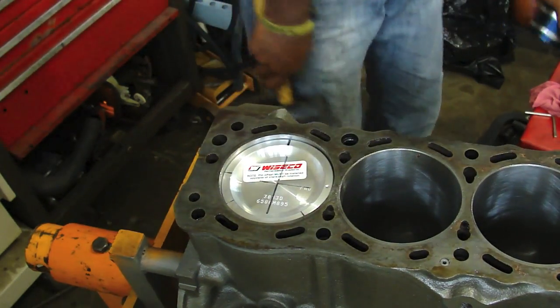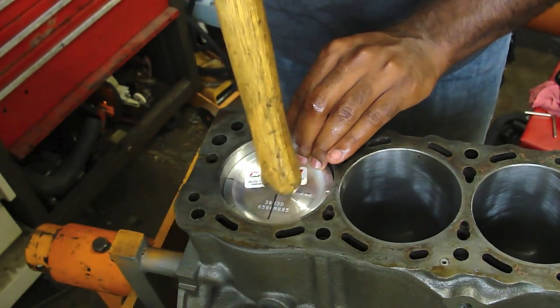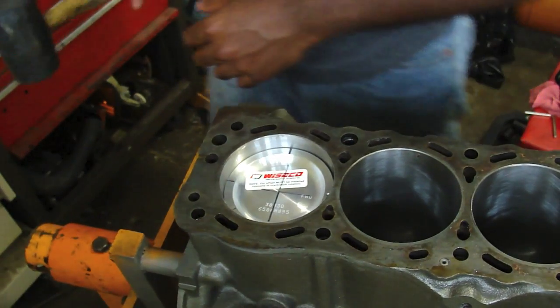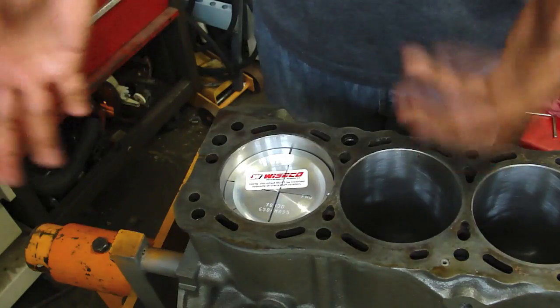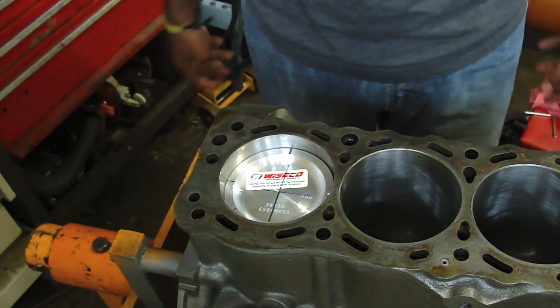Piston is in — nice and smooth, it's not complaining, so we're good. Now we've got to flip over the engine, put the rod cap on, torque it down, and the piston is installed.